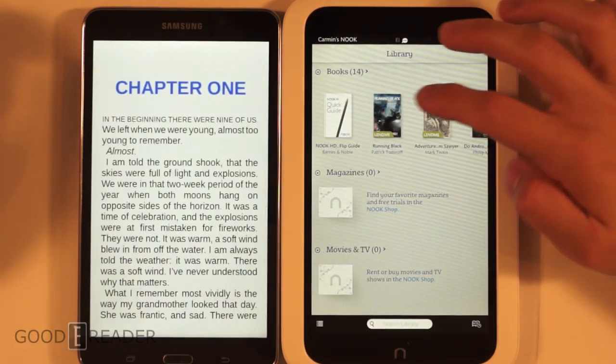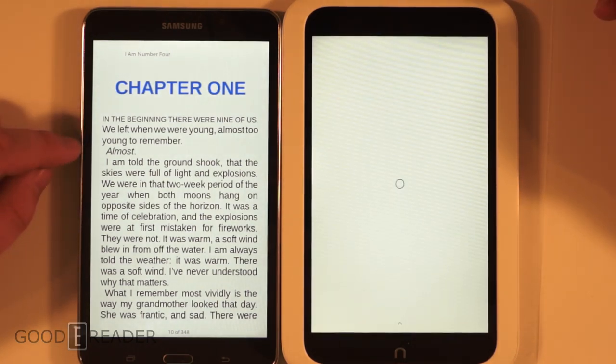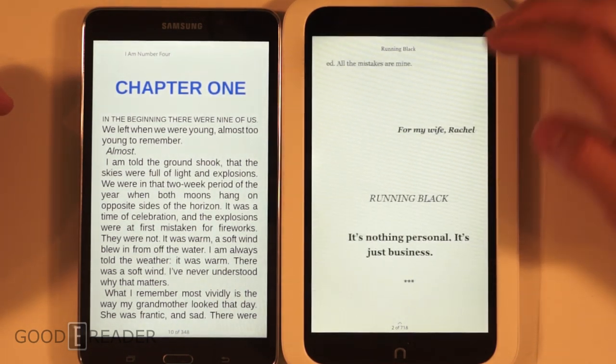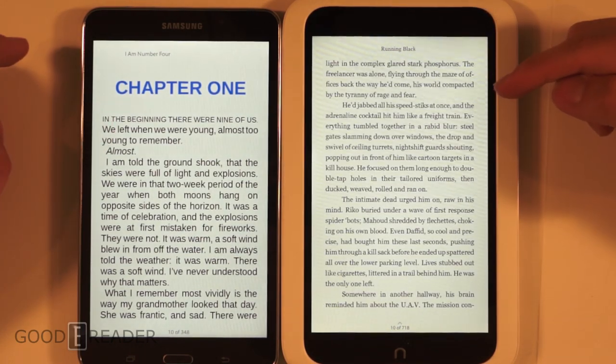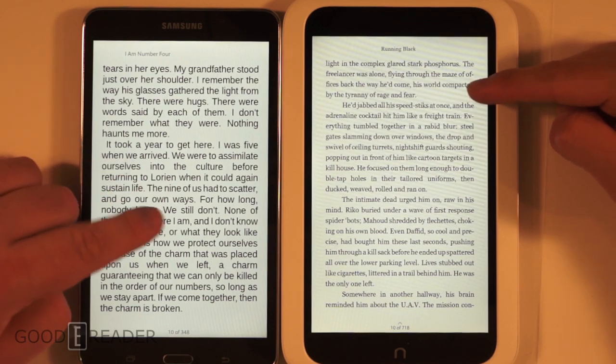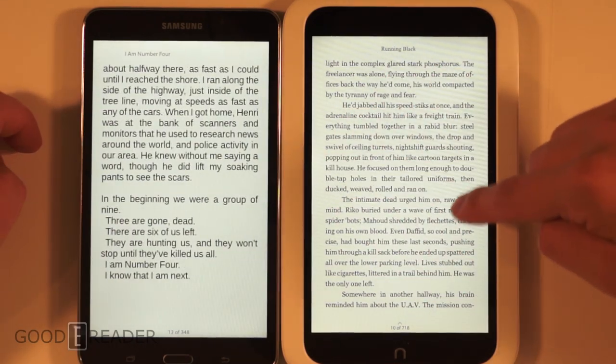Let's load up an eBook and see what the differences are. You can already tell the screens are different — the Nook HD has a noticeably lower quality screen with more light blues in the background, whereas the Samsung has a whiter, crisper background.